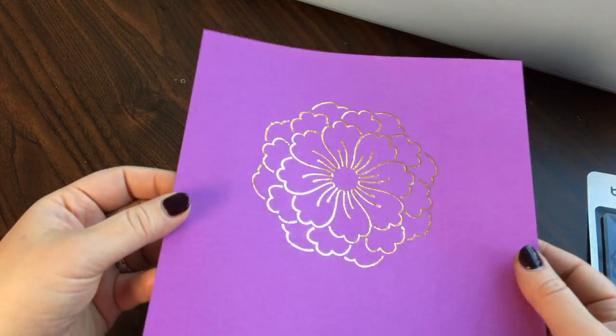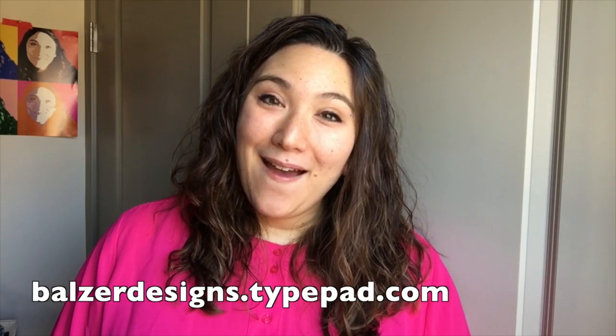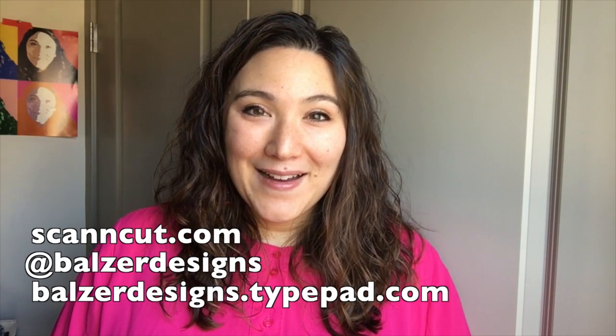And you are done with your fabulous custom foil design. Thanks so much for watching. For more tips, tricks, and tutorials, be sure to visit my blog at bulgerdesigns.typepad.com. Subscribe to my YouTube channel, and don't forget about the Scan and Cut website at ScanandCut.com.